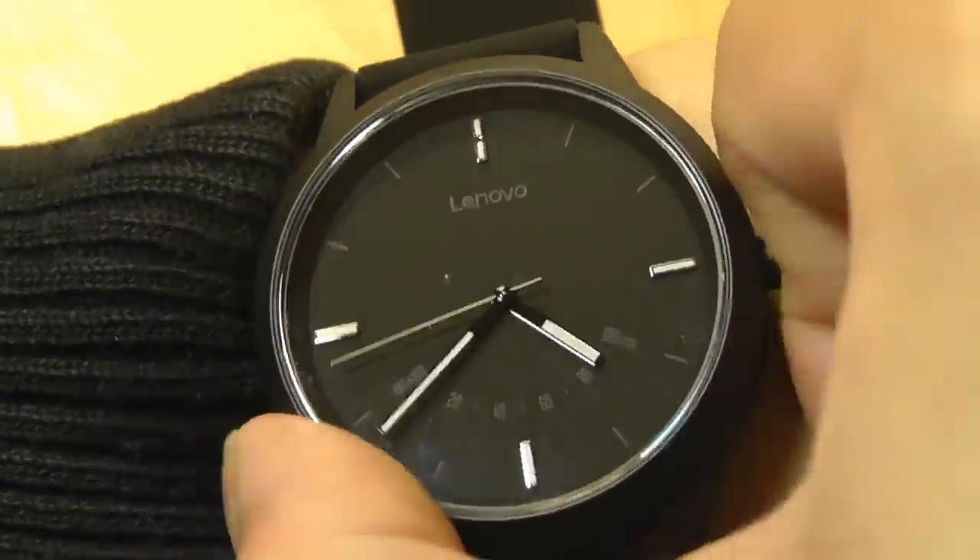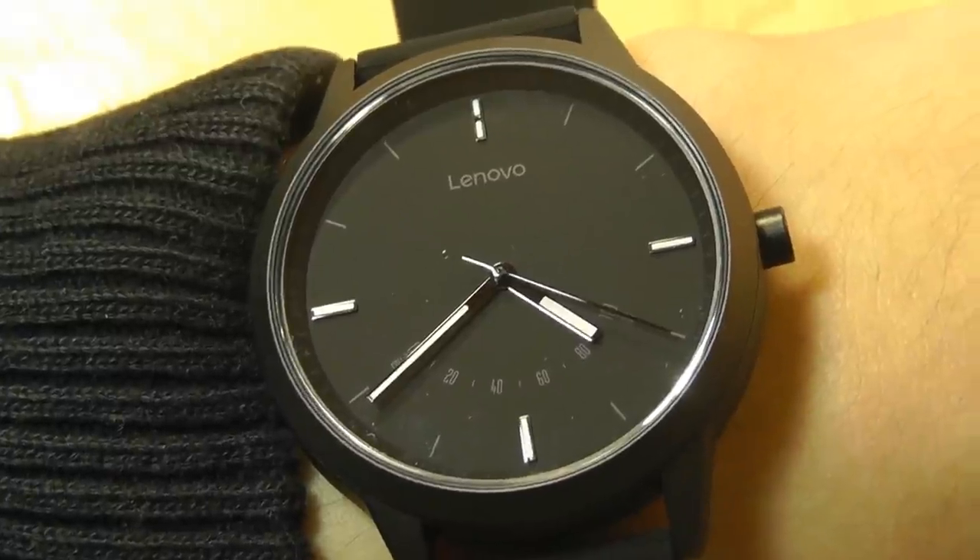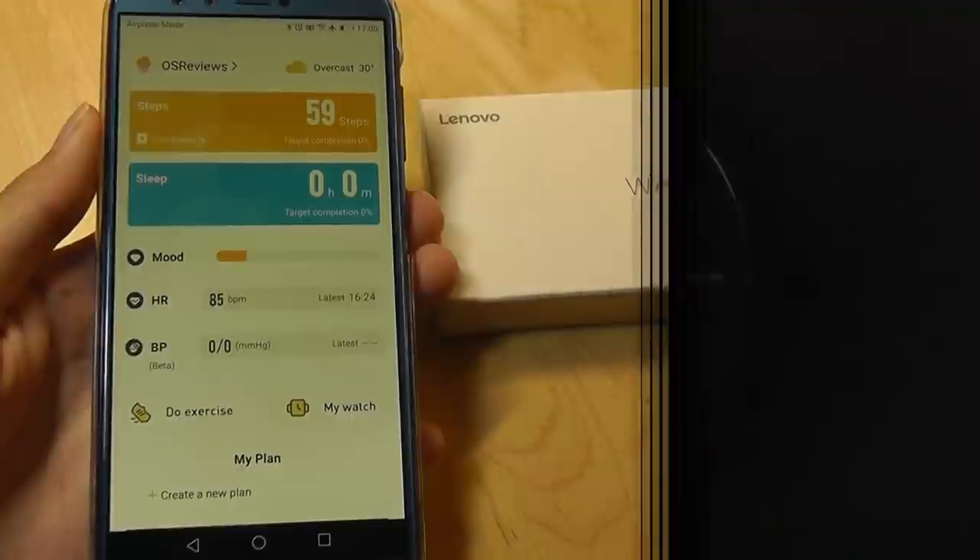That syncing action is pretty cool — whenever you're syncing up your information or setting the time, the fact that it automatically spins itself around is a nice touch. And here's what the luminous dial looks like in the dark — you are able to read it, in addition to the four marks corresponding to the hours.